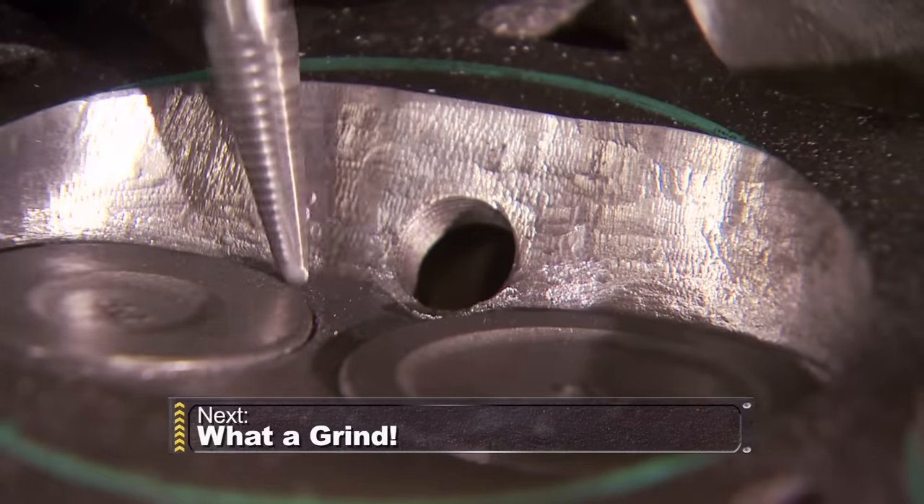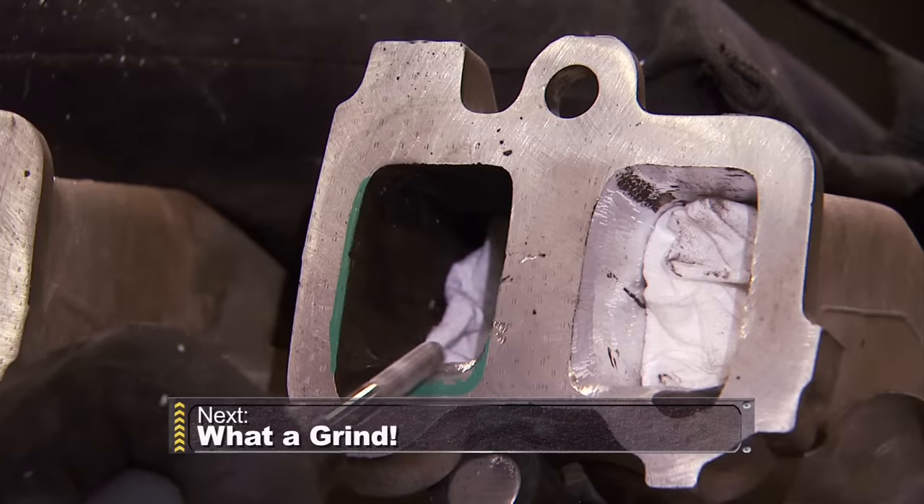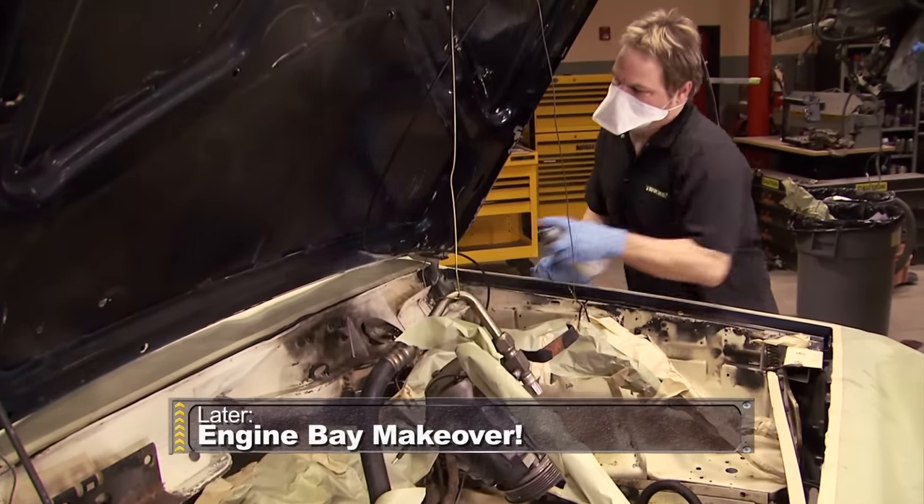Up next, we'll grind our way to a lower compression ratio and port match the intake and cylinder head. And later, it's the budget-friendly way to make your engine bay look better. Stay tuned.